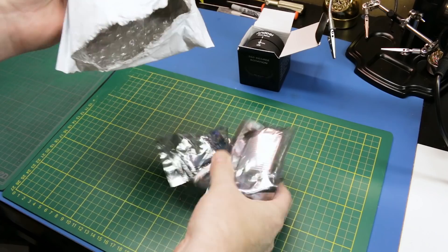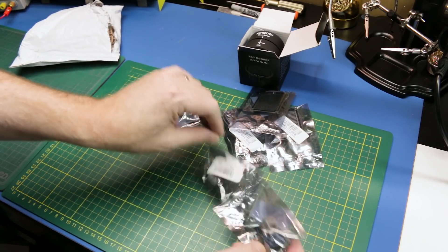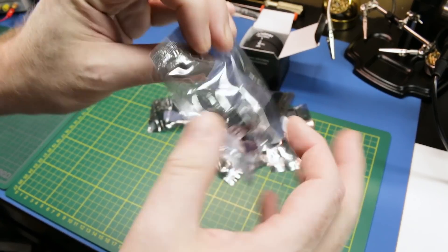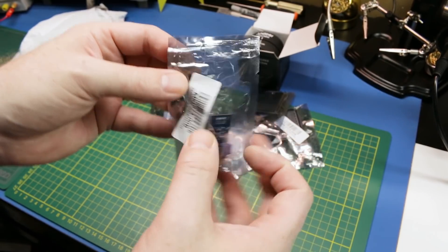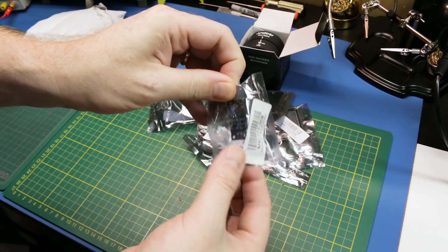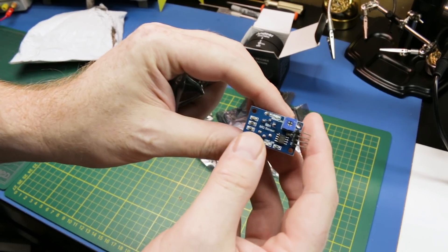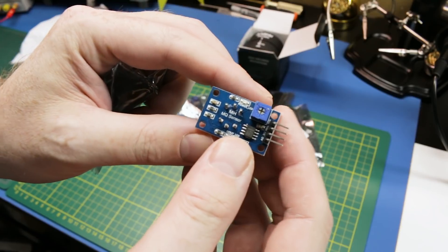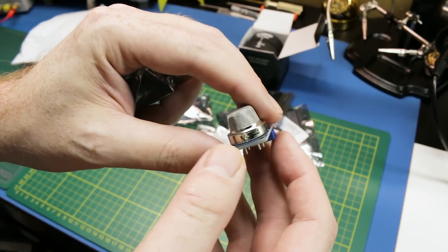Next up, some interesting stuff from eBay. We got some new gas sensors. This is the MQ1073 — I can't even remember what this sensor is off the top of my head. You've seen the MQ2s on the channel here, which I use for the gas sensor for emergency workers.